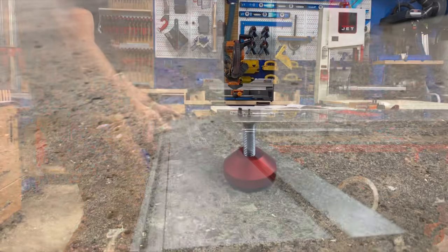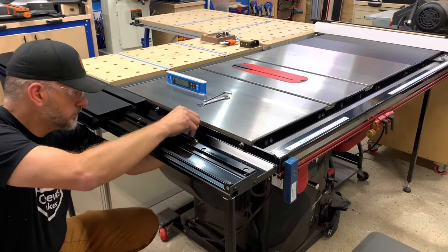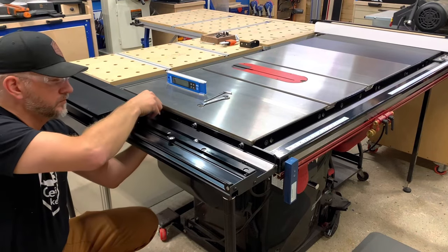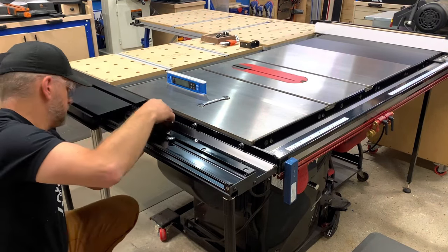The sliding table offers large diameter holes to allow you to align the cast iron table saw top to the sliding table surface. I used a couple of levels and had it nudged into place in no time. If you did have a helper with you, this would go much quicker.